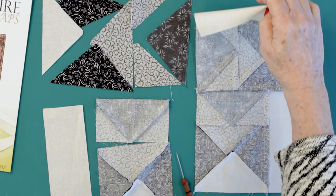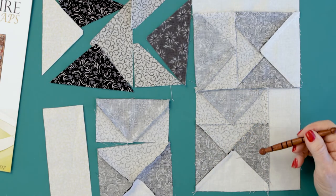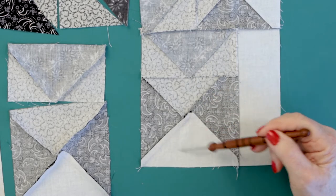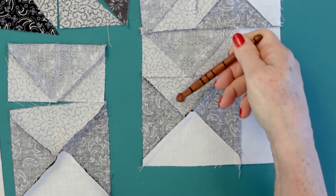Now let me turn the block over, and here's where I want you to really pay attention to the way that I'm showing this. I press the light quarter square in the four-quarter-square unit — I press the light one to the dark when I joined this side to this side. I did a little pre-thinking on this. I don't just automatically decide where to send the seam until I've thought about how many of them come together at an intersect point, and that's what helps me make up my mind.